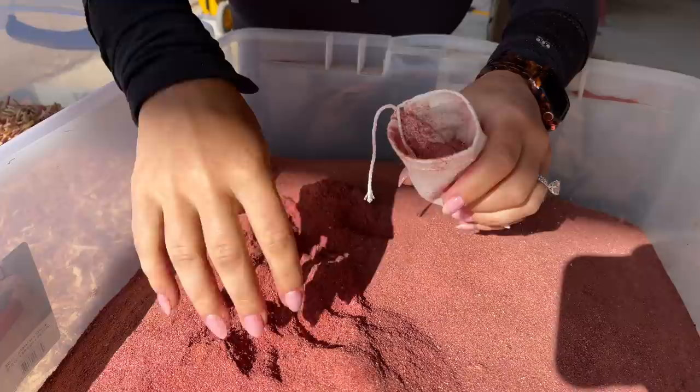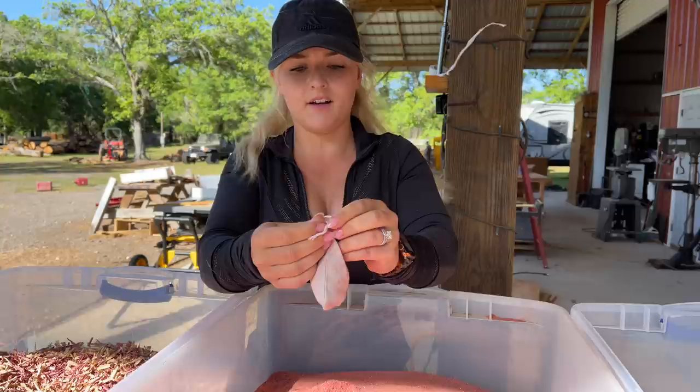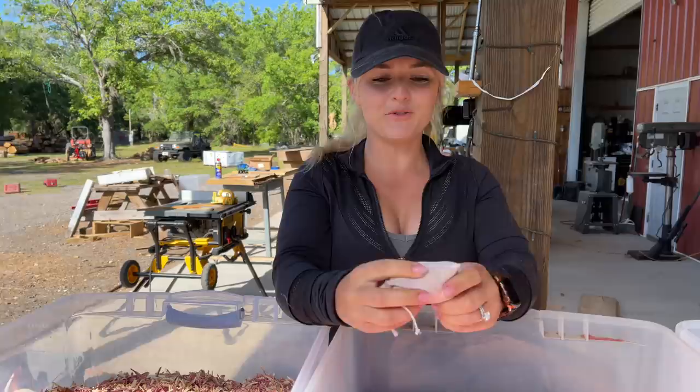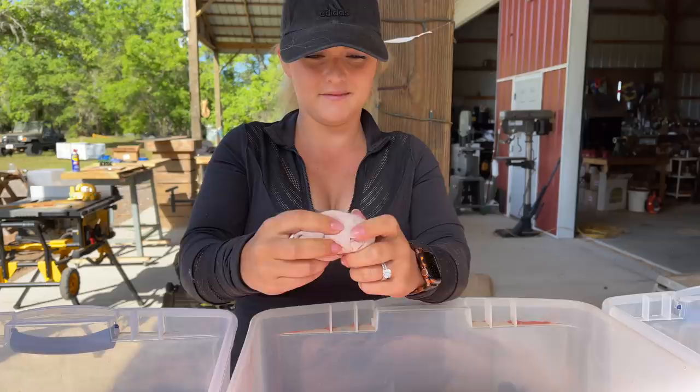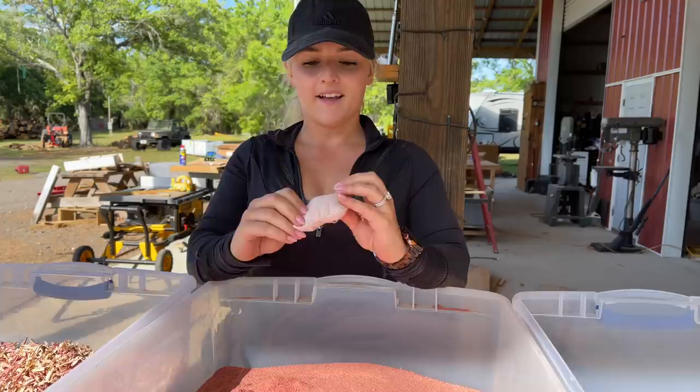Pretty good. Just pull the strings like that to tighten it. I'm moving this around to see if the sawdust is going to come out of the little holes, but it doesn't seem to be doing anything and the smell is still there. I think these cloth bags work really well with the sawdust. As I fill these little bags I'm going to put them in the container so we can start stacking them.